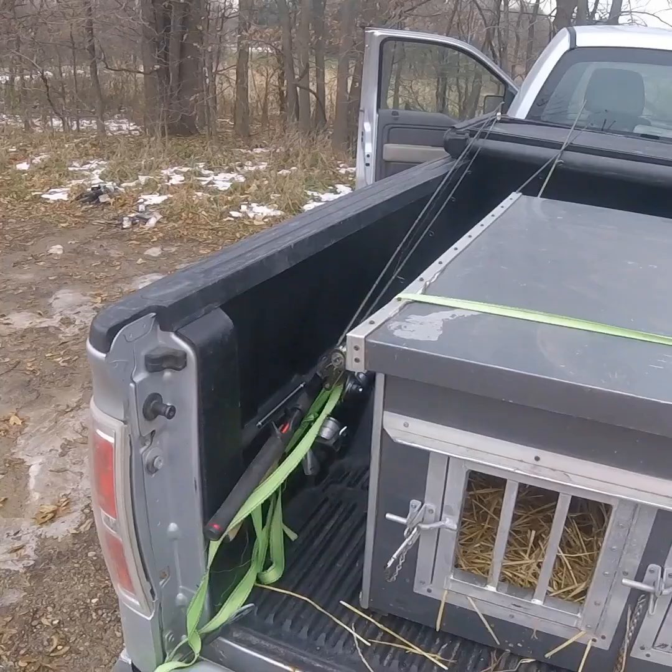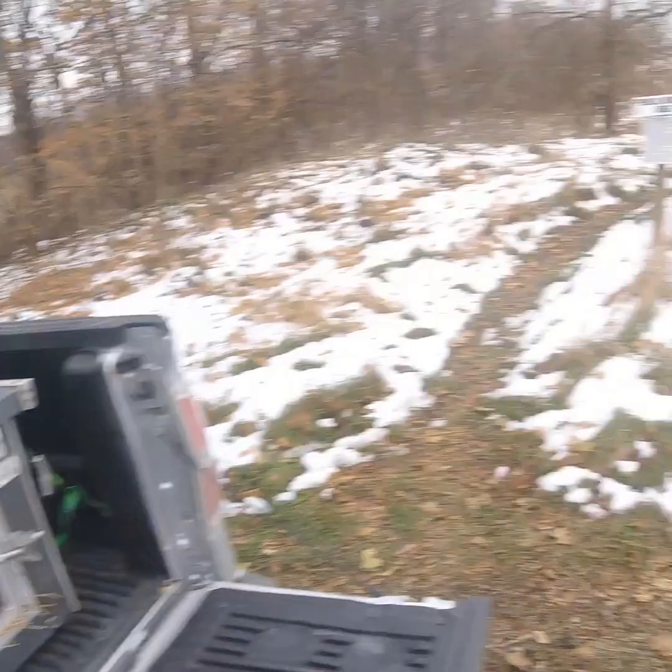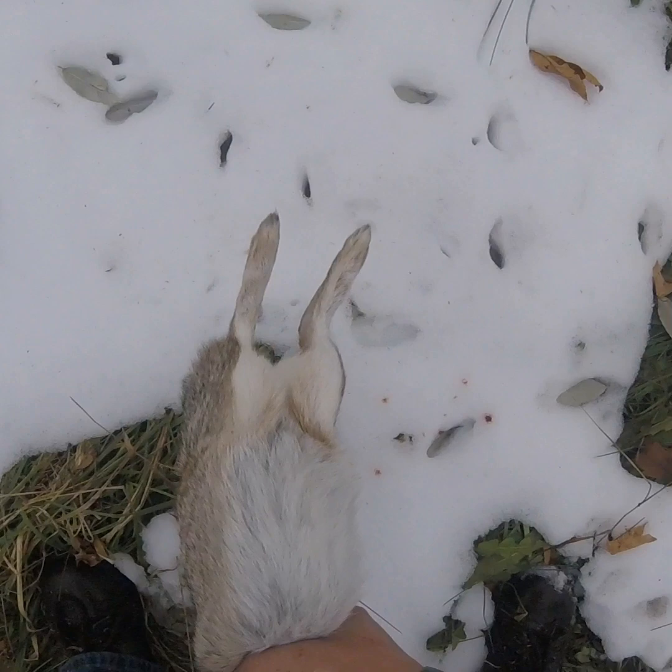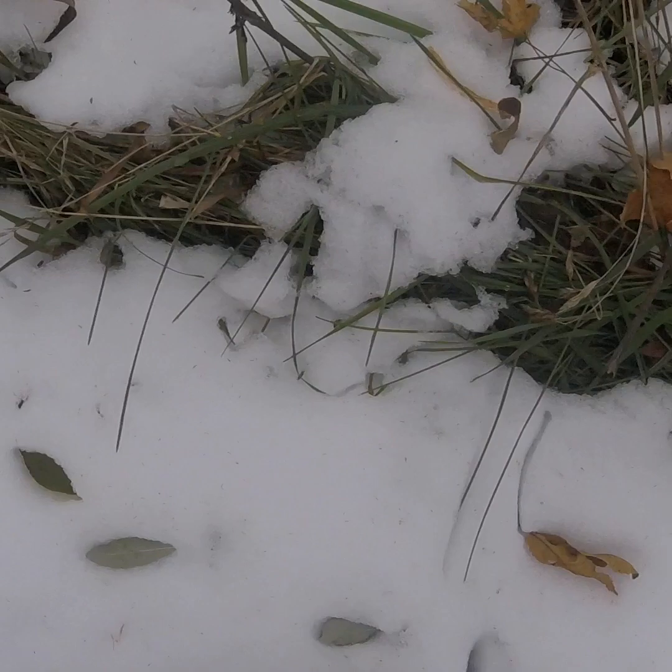We just got done rabbit hunting and I want to show you guys the proper way to gut a rabbit right when you get it, without even tearing it apart or anything. You just grab the rabbit, take it to a good spot where you can do this. Now you take the rabbit and you squeeze it from up front down, and you get it in a big old ball.